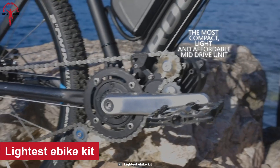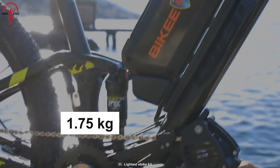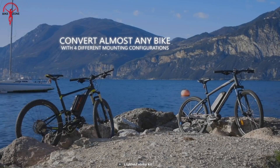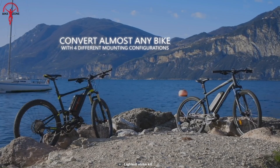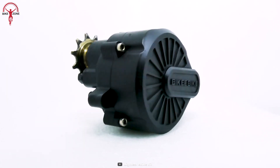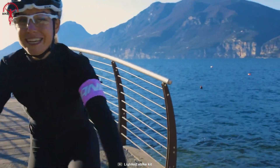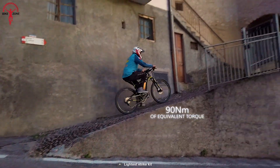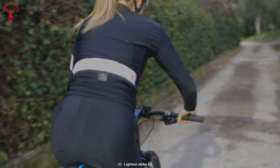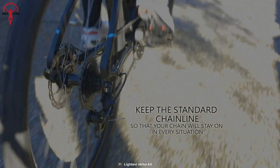The next kit is the lightest e-bike conversion kit, weighing in at just 1.75 kilograms. This little powerhouse will transform your bike into an electric-assisted dream machine. With the power unit, you can have all the power and performance you need without sacrificing lightness and agility. With up to 1,000 watts of power and torque in excess of 90 newton meters, you'll feel like you have superhero strength on your next ride. The direct torque sensing system gives you a true feeling of the bike, making it a natural and intuitive experience.